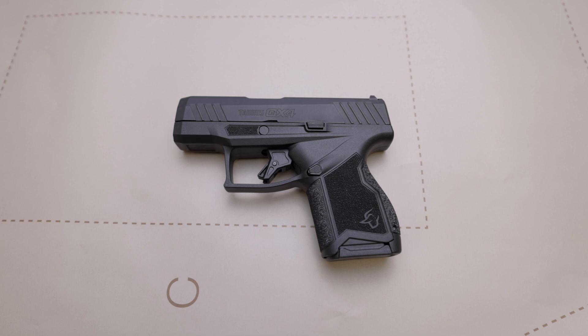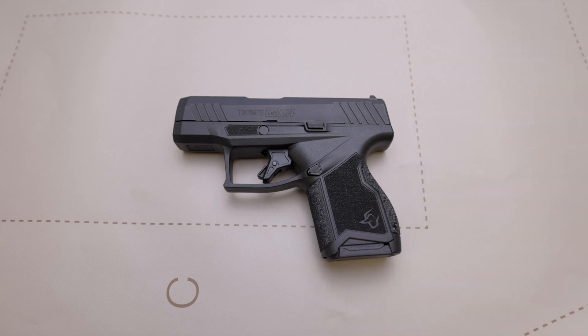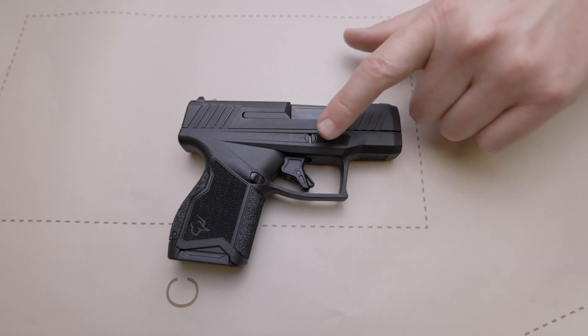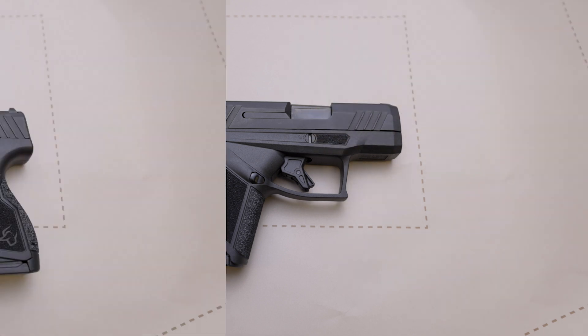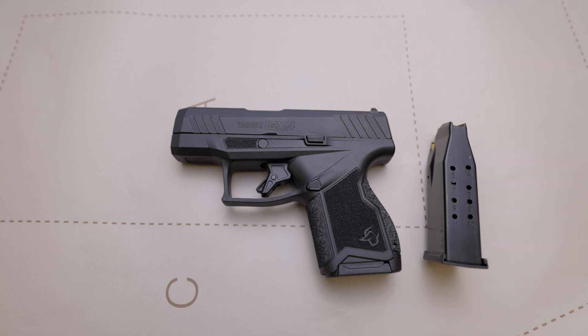The mag release is Teflon coated. This pistol has grip cuts here in the bottom of the frame to help you strip the magazine if it's stuck. This pistol also has an internal drop safety. And last but not least, we have the new easy takedown pin. The GX4 ships with two 11-round magazines.